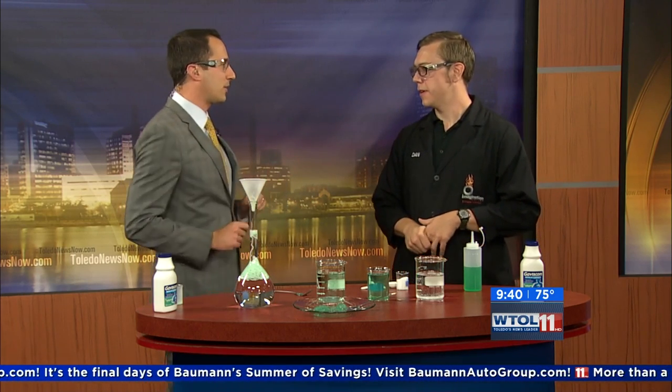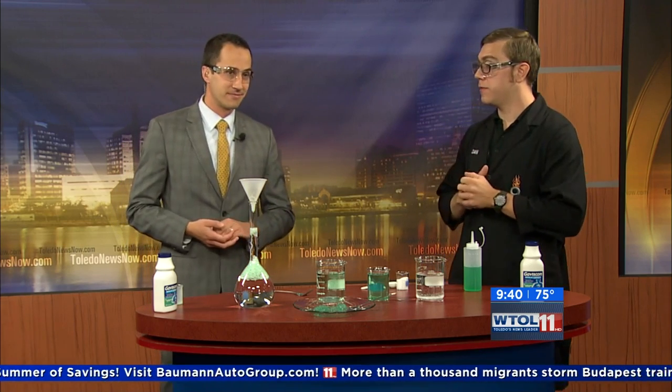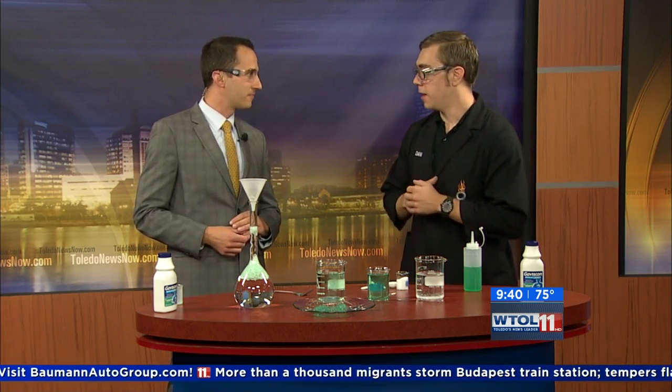What's going on with you guys at the Imagination Station? You're going to be open right through the weekend — we're open all weekend long, even on Labor Day. It's your last chance to come check us out before we close for our fall cleaning, which starts September 8th. So you have through Labor Day to check it out. All right, Dan, appreciate that. WTO 11, your day is back in just a moment.